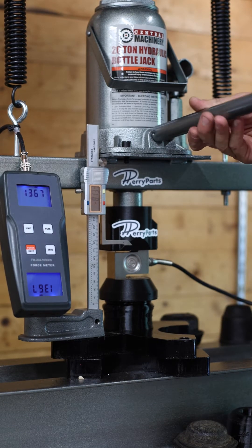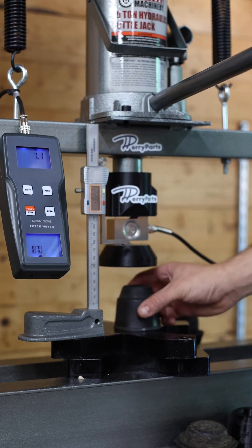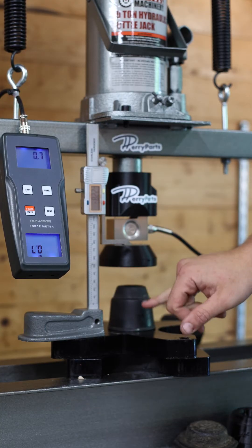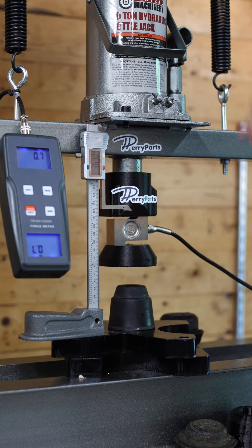Compare that to a competitor's product. Here we have a dual durometer bump stop by a competitor. This bump stop is made out of two compounds of rubber. And while it is a good product, it does not contain the internal damping structure that we have.